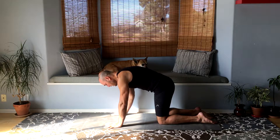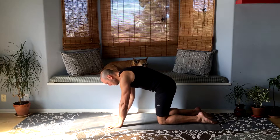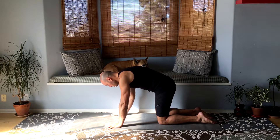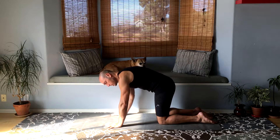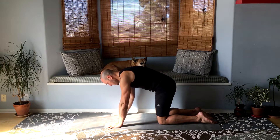This is just a nice way of moving the wrists and fingers, stretching the fingers slightly and warming up the wrists so that they get used to the idea of some weight going on them, since we're not always used to that or ready for it.